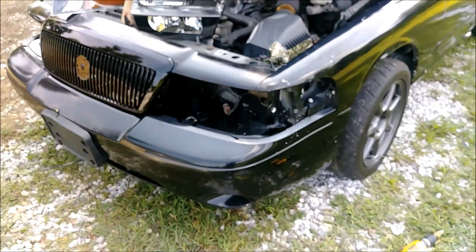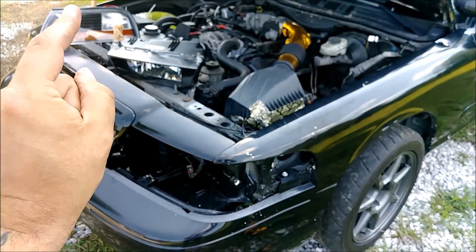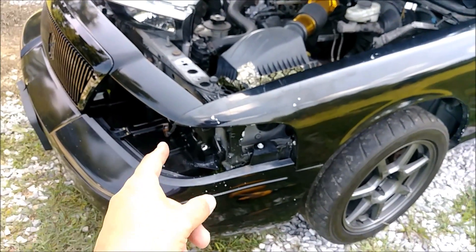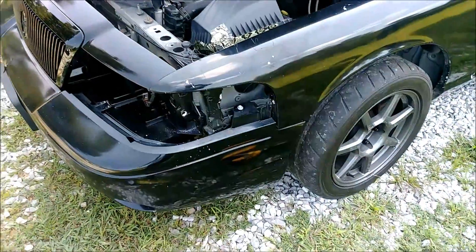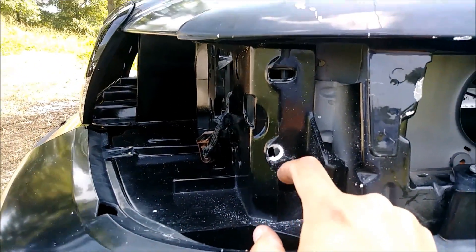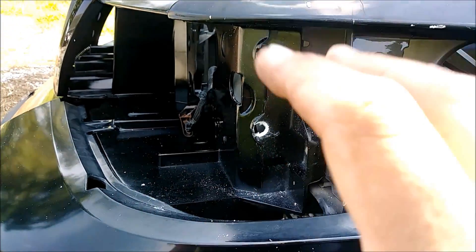In the spirit of keeping things transparent, make sure when you order a specific header panel that you order the headlights for that same year - the years need to match. I have a 2003 Marauder header panel but I have 2004 lights. What that means is I had to drill an extra hole here on the side in order to get that second bracket to fit right through. It's an easy fix - it works perfect and it's not even noticeable once the light is on.